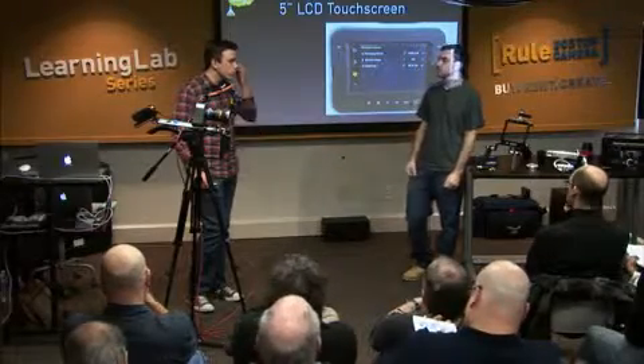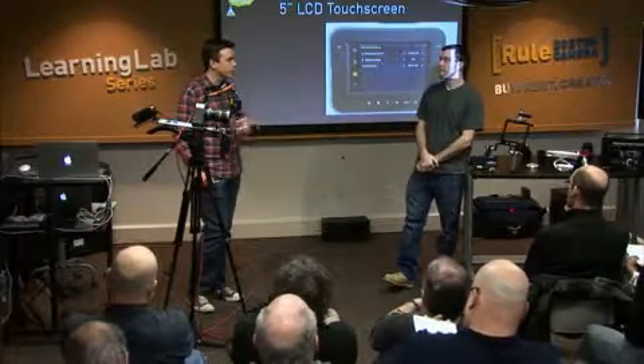I would say the only situation you can really use it without a rig is when it's on a tripod.